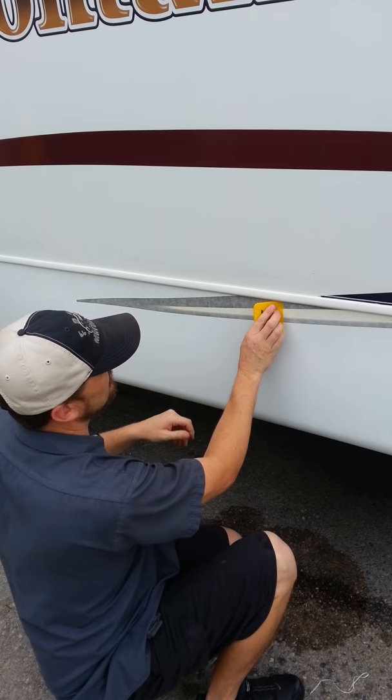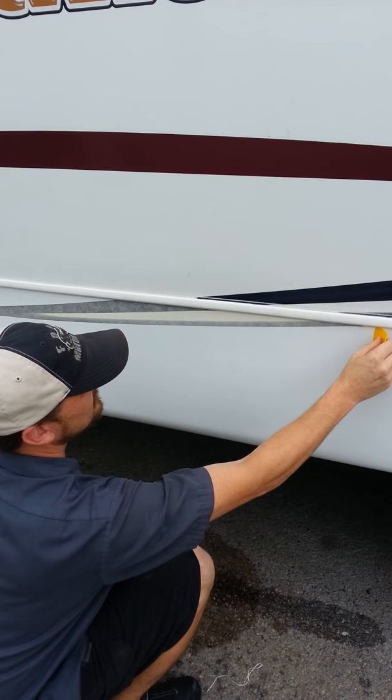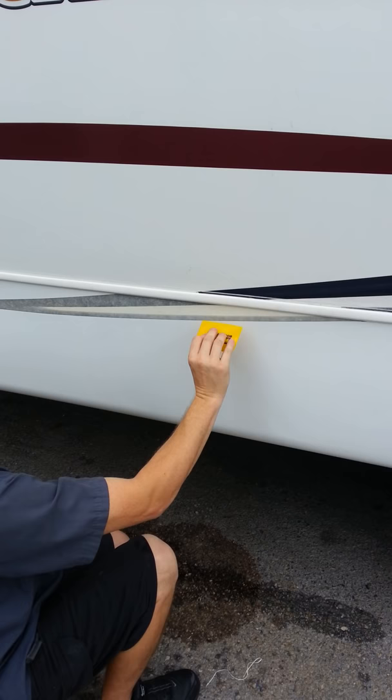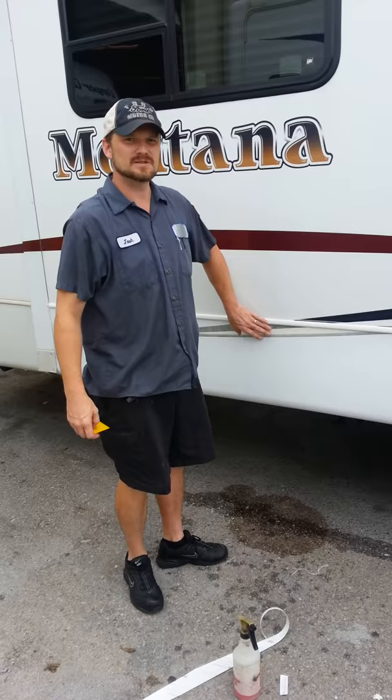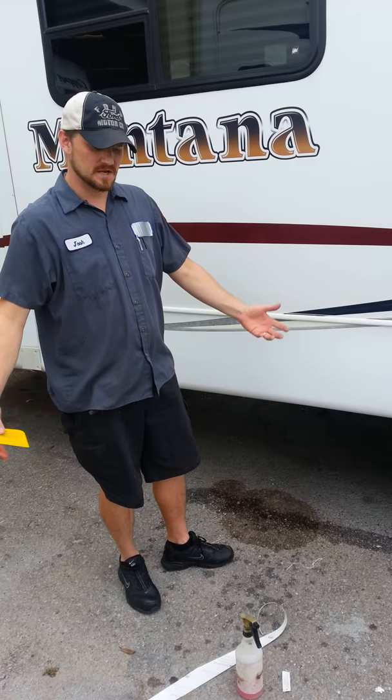Take the spreader, apply a little bit of force — obviously you don't want to dig into the backer or the decal itself. Now we're going to press the pause button and have about a 15-minute delay to let it set up and let that soap dry underneath. Then we'll come back and peel the backer off the decal and finish.